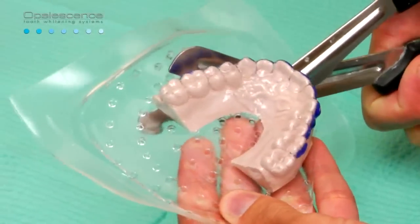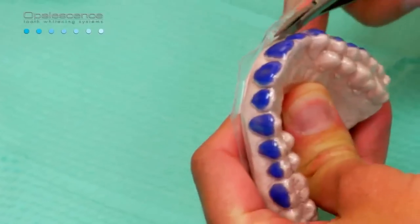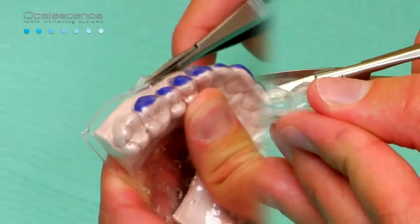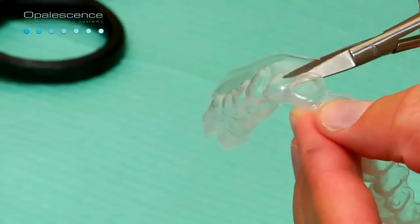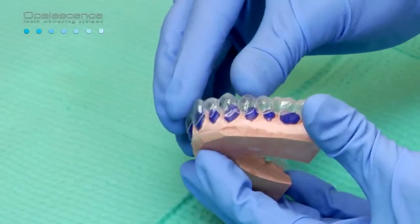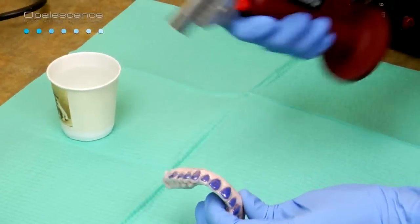Cut the excess bulk of material away with Ultradent Utility vinyl cutters. Use ultra trim scalloping scissors to carefully scallop the tray just shy of the gingival margin by about one quarter to one half of a millimeter. Scallop the gingival embrasures to prevent covering the gingival papilla with the tray. The papilla may become sore and irritated if the tray covers them. Return the tray to the model. Check all tray extensions. Gently flame polish the edges, one quadrant at a time.